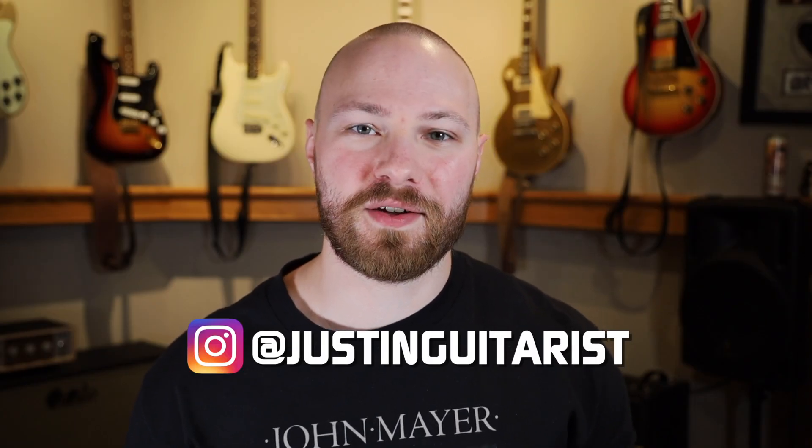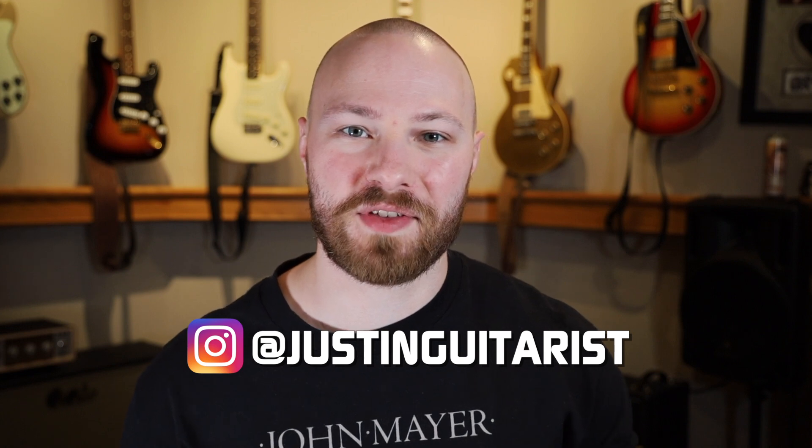What is going on everyone? Welcome to the second episode of my mini-series on understanding John Mayer's signal chain. This is a crash course for anyone who's either wanting to build a John Mayer inspired pedal board or just to learn more about his signal chain in general and get some more knowledge.